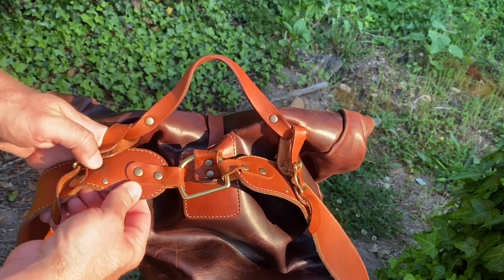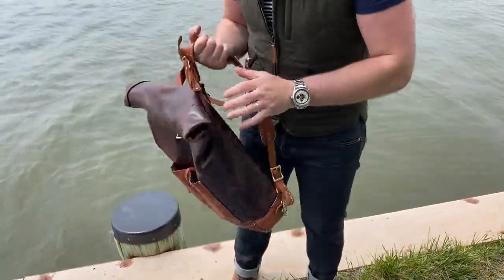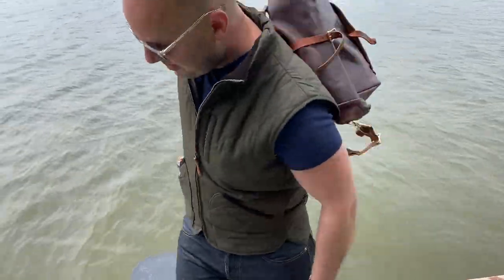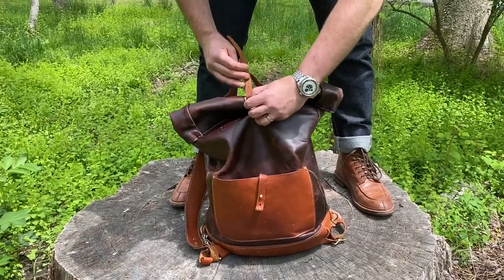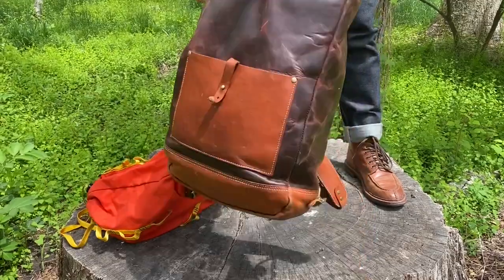This strap here that is also riveted is the enclosure strap — this is a roll-top backpack. So how you close it is you roll it and then use this enclosure strap with the buckle here to close it up. What's cool about the roll top is it makes it so basically nothing on the inside of the bag gets wet. And trust me, this heavily waxed, heavily oiled Chrome Excel is virtually waterproof — it doesn't let any water in. It's an amazing leather.